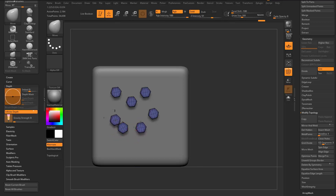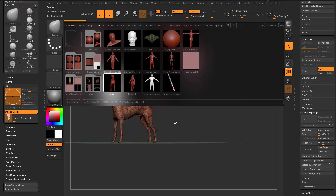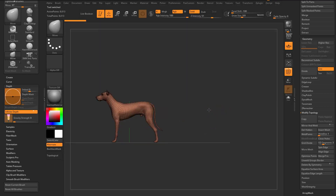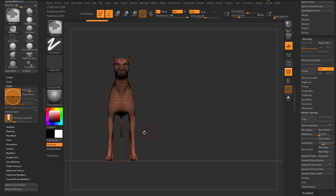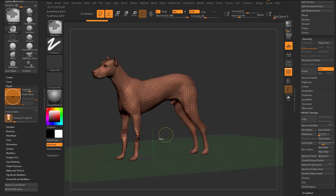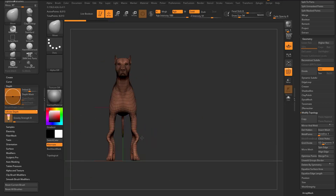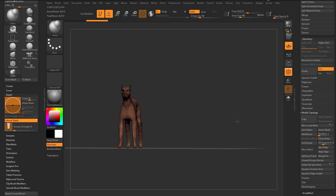One more example: load the dog Z tool, hit the comma key to close light box, turn on X symmetry with the X key. With the move brush you can move the legs symmetrically, but you can't push all the way back in Z without infinite depth. Turn on infinite depth in Z and now you can move all the way through. The same applies to other brushes like the inflate brush — it's not on by default when switching brushes, so tap it on in the Z direction and now inflate will affect geometry all the way back through the mesh.